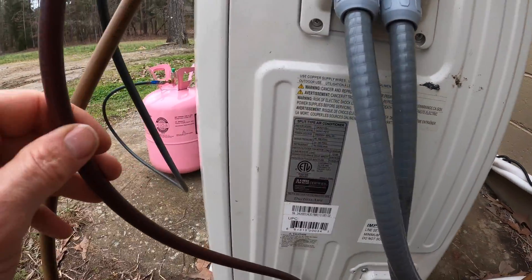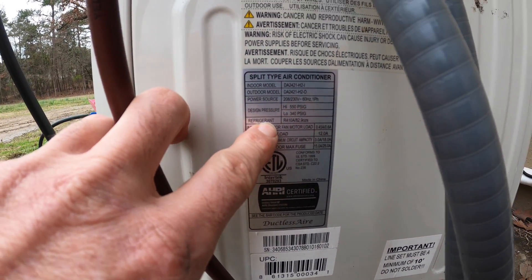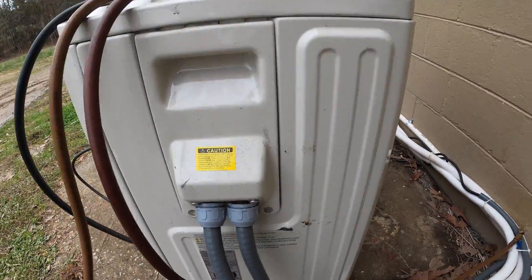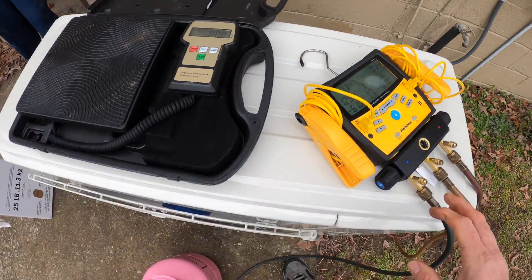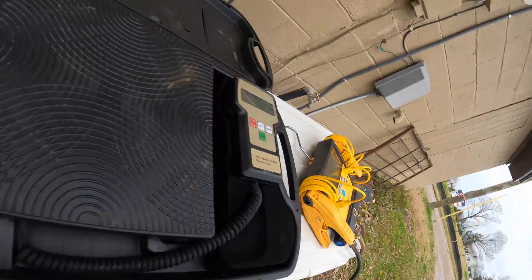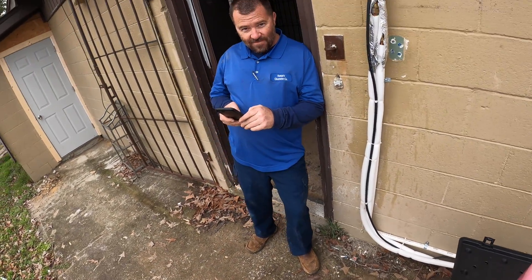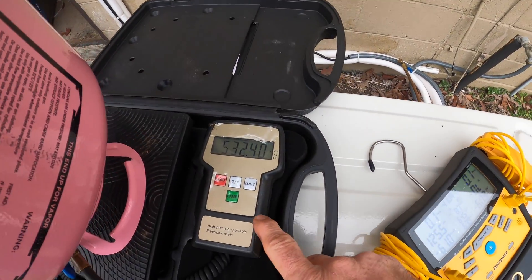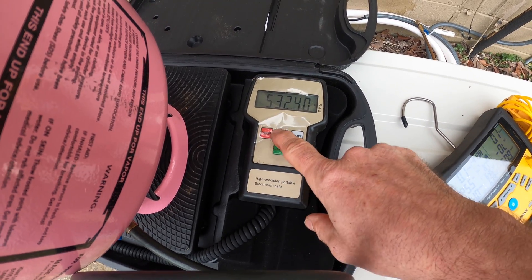Anyway, it really didn't have any gas in it — the guy just left. Right here on the data plate, you find the refrigerant amount: it's 82.9 ounces. I'm just going to weigh it in — it's the easiest thing to do. Got my gauges set up, got my scale set up, doing this with one hand.